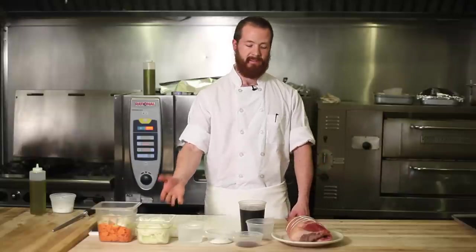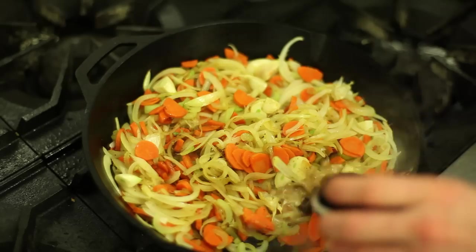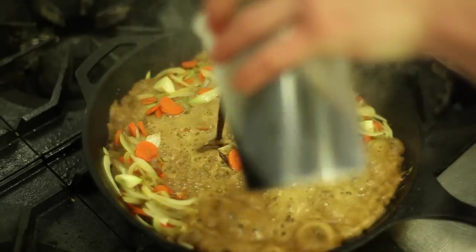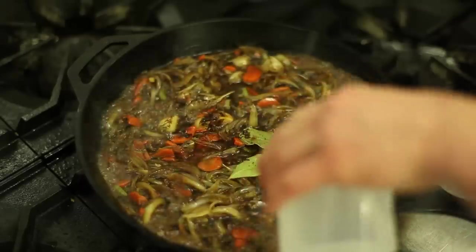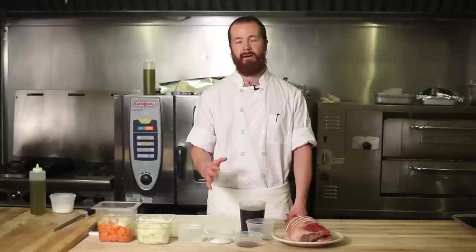As the vegetables caramelize, we'll introduce some dry bay leaf as well as some beer. Here we have a chocolate stout, but any dark beer will work as well. We'll then cook that down by about half, which will cook out all the alcohol and ensure that we don't end up with any boozy off flavors in the meat. We'll then add two cups of water and a little bit of espresso powder, but you could also use three quarters of a cup of brewed coffee as well.